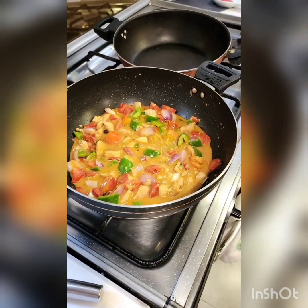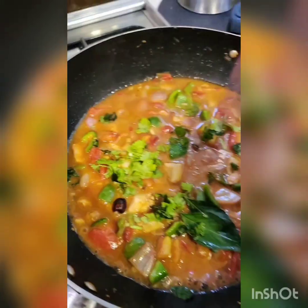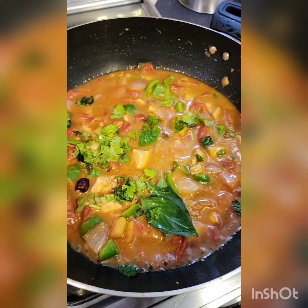Time to check this out. If you need to add anything, add it now. I felt it had less soya sauce so I'm also adding half a teaspoon of sugar. This is ready. I've just added coriander, mint and basil.